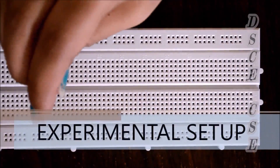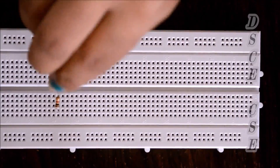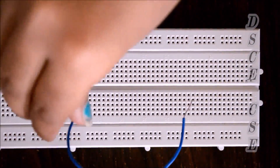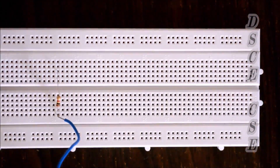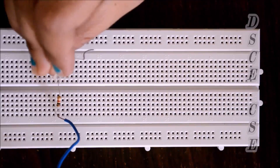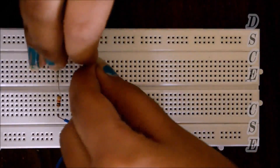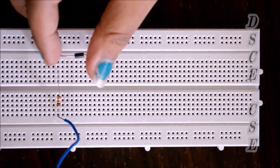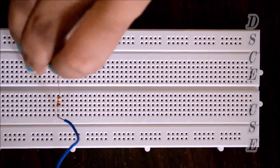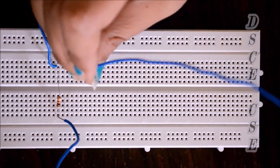For the positive clipper circuit, we place the resistor on the breadboard. The positive of the supply is given to the resistor. Because we are doing a positive clipper circuit, we connect the diode in forward bias in series with the resistor. The output is taken at the junction of the resistor and diode.